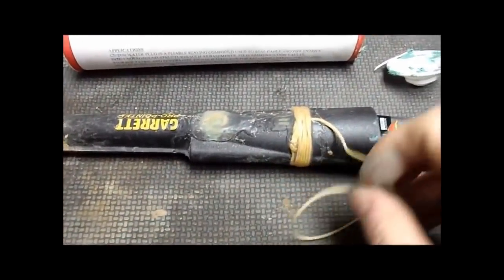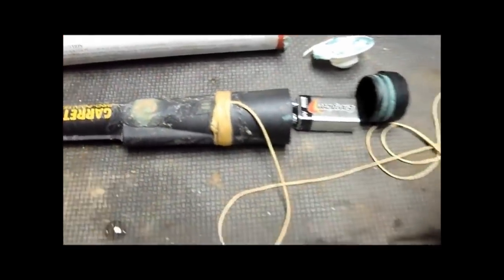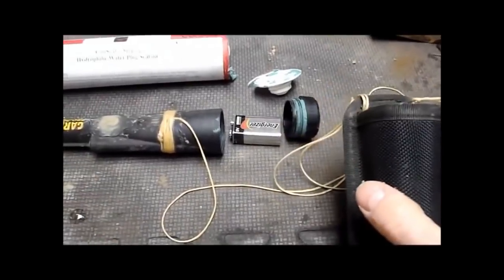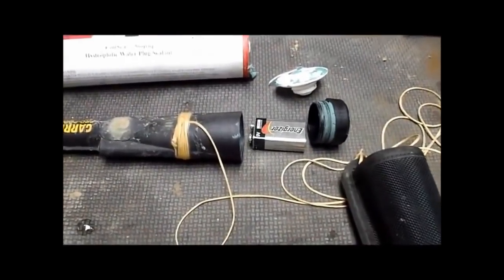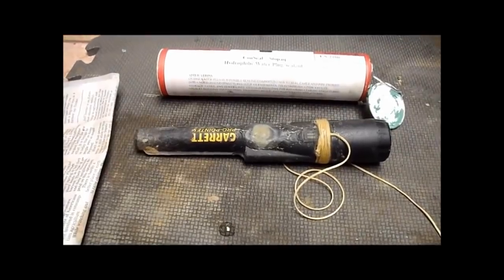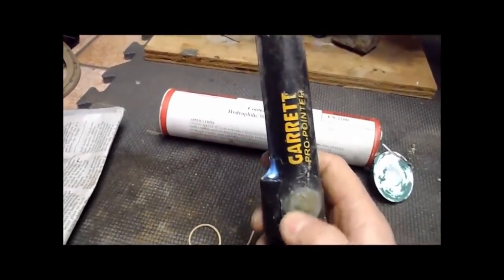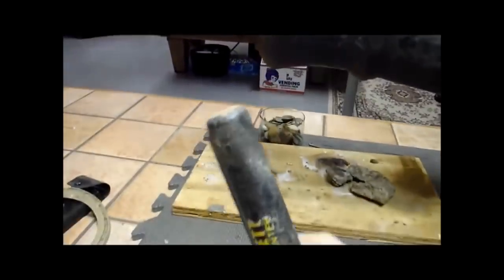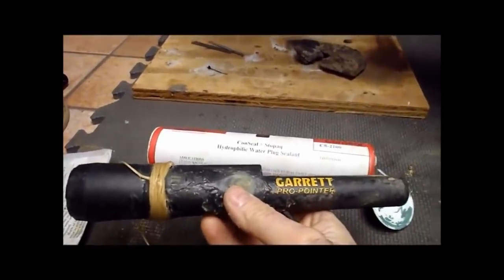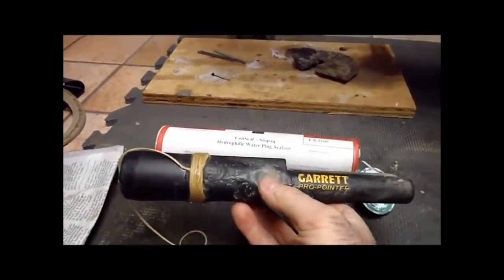Another thing I do is attach a lanyard to the pro-pointer. I tie it on a certain way and then goop it on there. The lanyard is tied to the holster, which I also tie to my belt, so you can never lose it. If you're in the water and you lose this thing, you're probably never going to see it again — and I've seen guys lose these on land too. Once you get it all back together, you can see it still comes on, the light is visible, and it makes plenty of noise. You can use this in the water or still use it on land. Hope you enjoyed the video and I hope it gave you some ideas for how to waterproof your pin pointer.